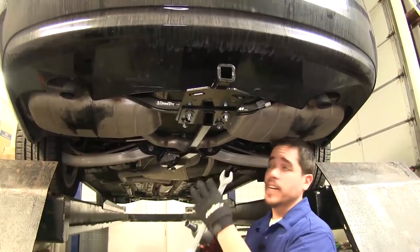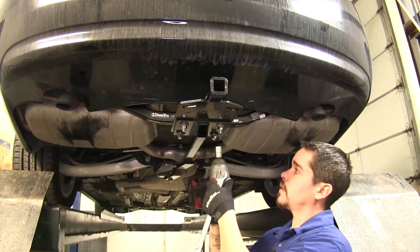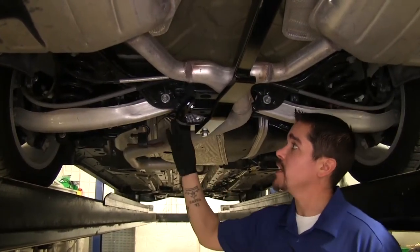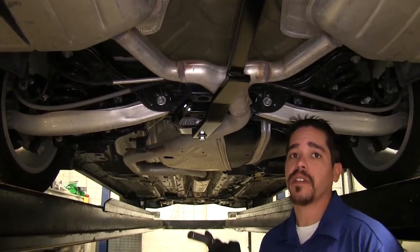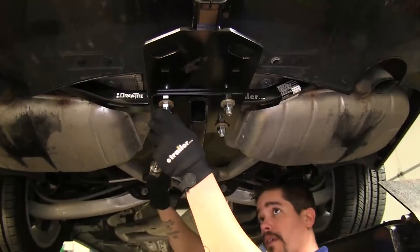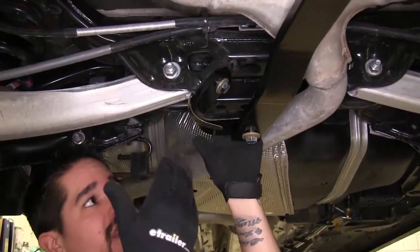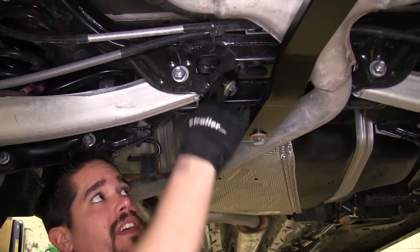We'll go back now and snug down all our hardware. With everything snugged down, we're going to come back and torque all the bolts down to the appropriate level, which you can find in the instruction manual. Now back where the handle nut is, when we're all done, I just like to bend them out of the way so there's nothing hanging down or getting in the way of anything.